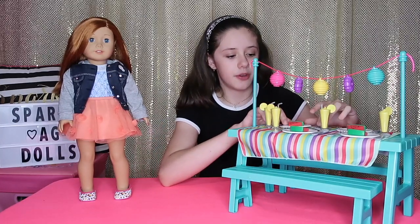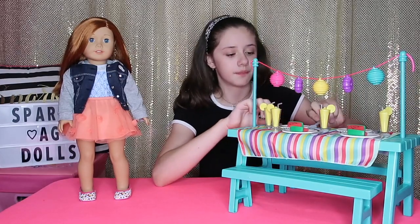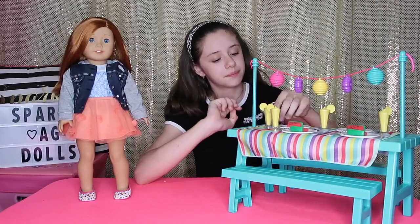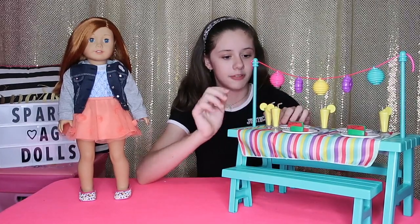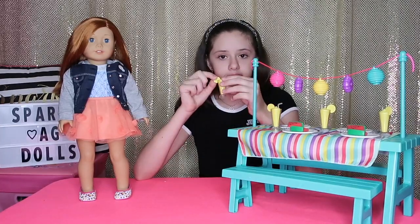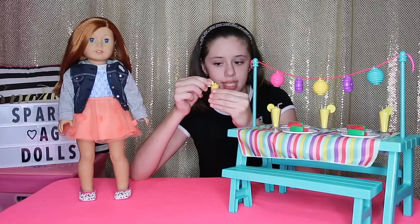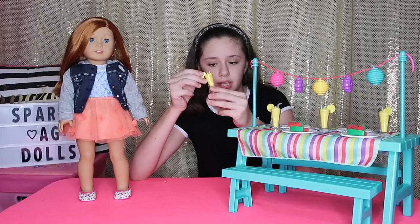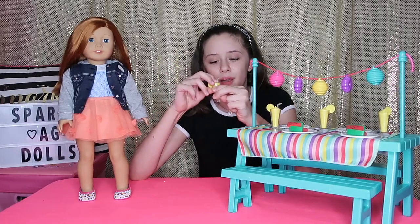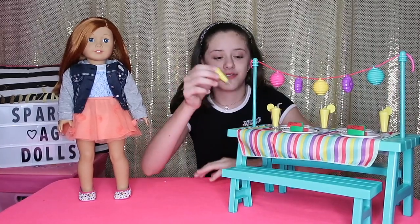It comes with four forks and four spoons. And my favorite piece of this set is these lemon slushies — they're super cute and look really realistic. You can take out the inside so the dolls can finish their glass and have an empty cup. They just look like real icy drinks.